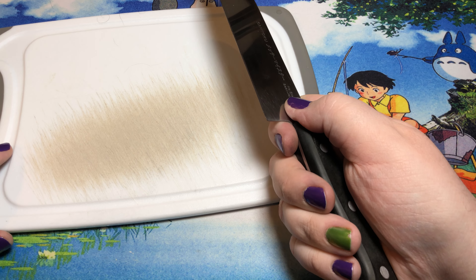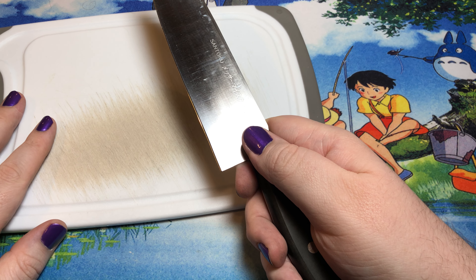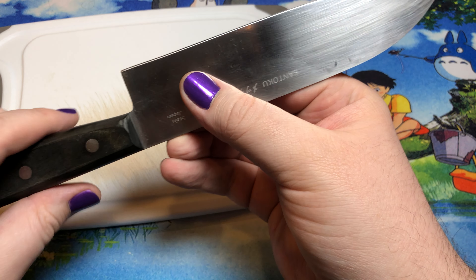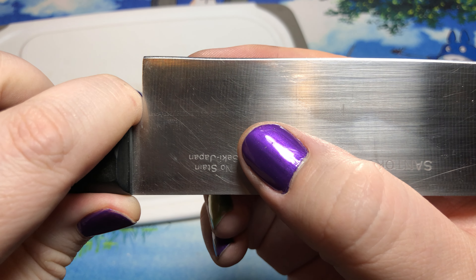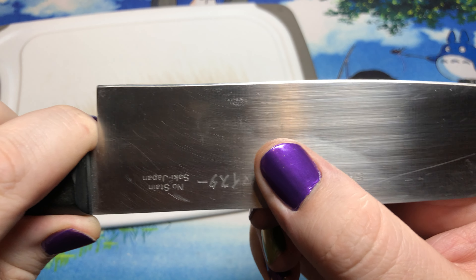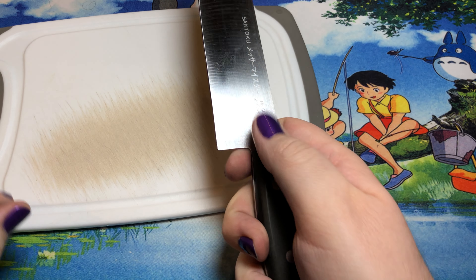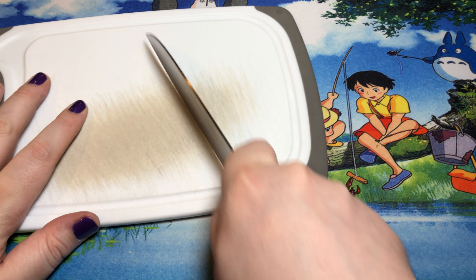It's a standard stamped blade Santoku, and it's mighty fine at what it does. You don't really have much in the way. Keep in mind I have sharpened this many times over the years — so yeah, there is a little tiny bit of arcing there from the back heel. But it still functions pretty much exactly the same as you would want it to function.